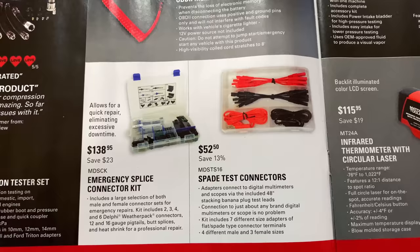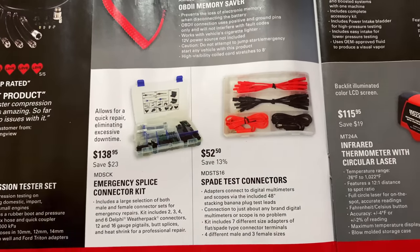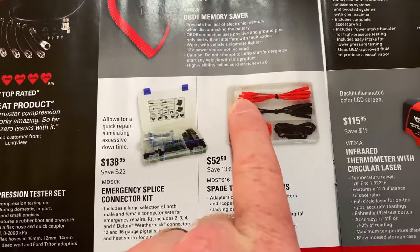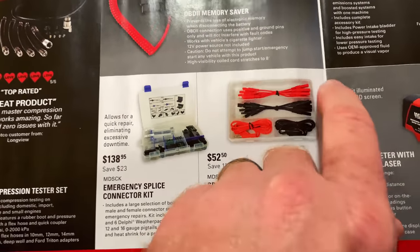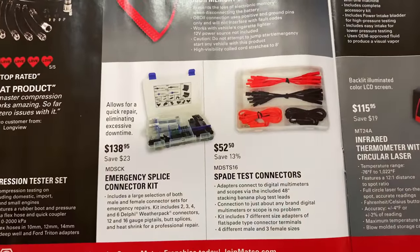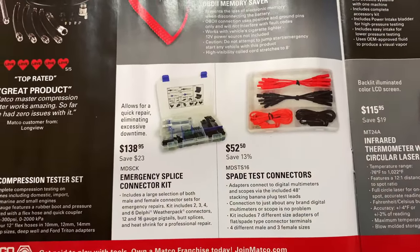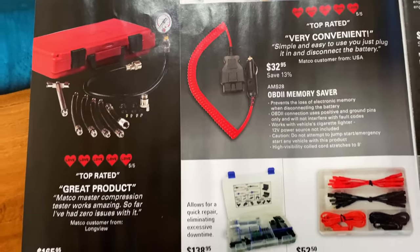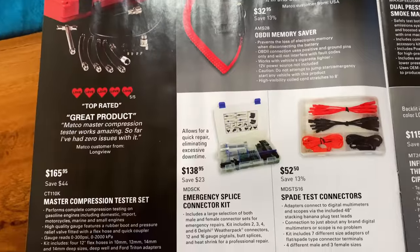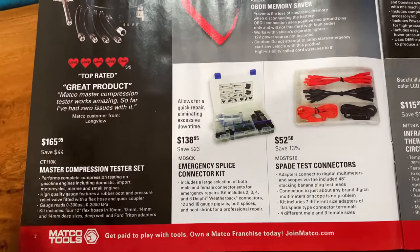Down at the bottom they have the emergency splice kit — we showed these on the Matco trucks, really cool. They come with a bunch of different weather pack connectors and stuff like that. $138.95, saving 23 bucks on that kit. They also have spade test connectors — one end clips onto the spade terminal, the other end has a place to hook your leads. $52.50, saving 13%. And the master compression tester is $165.95, saving $44.